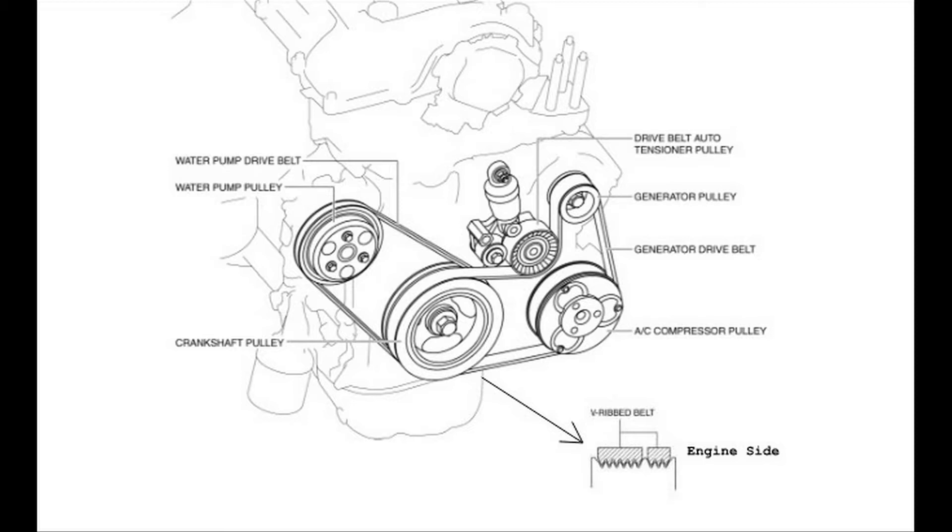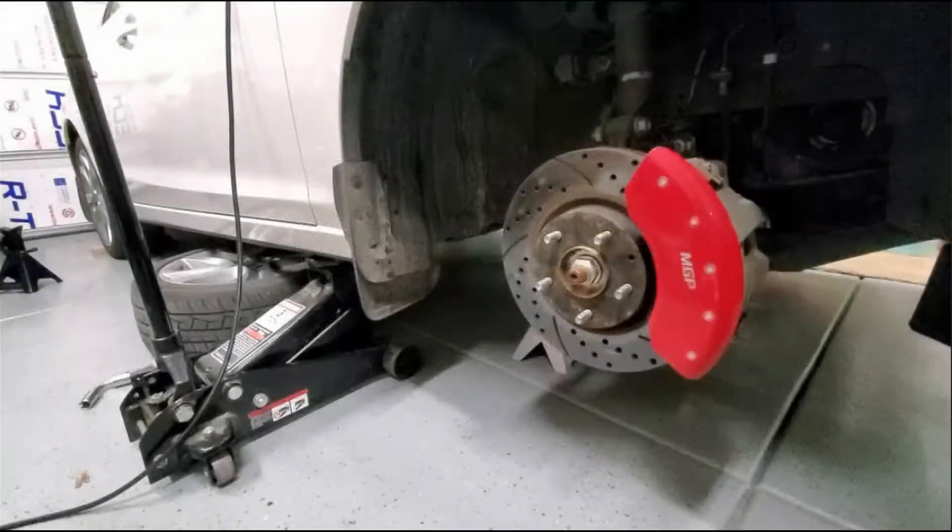The belt around the pulley for the water pump is the one closest to the engine, and the serpentine belt is the furthest away from the engine on the crankshaft. Please click on the link in the upper corner to learn how to jack up the car and position jack stands underneath the vehicle to support it safely.